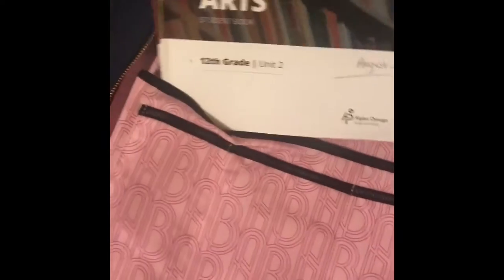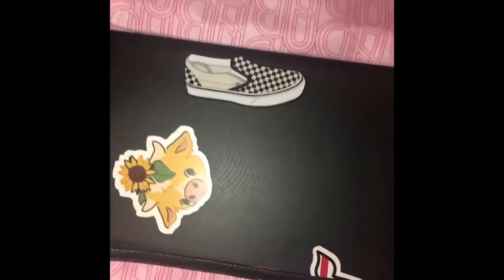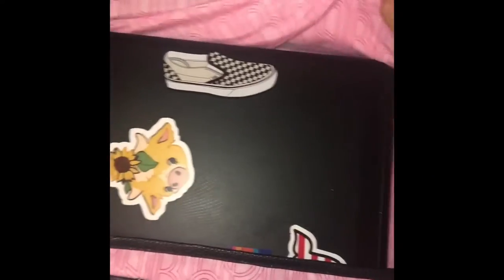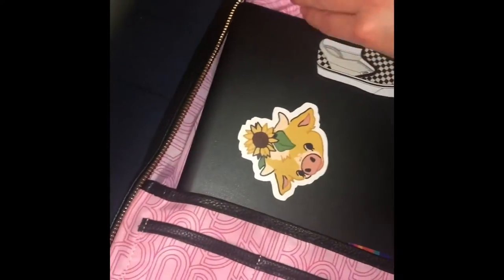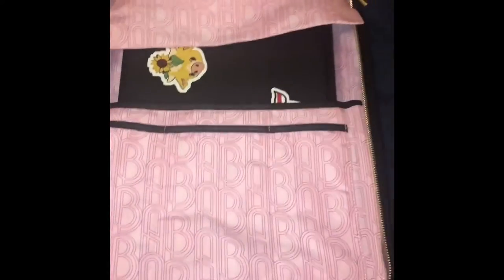Here are some of my workbooks going in so you guys can get a feel for an actual college textbook — I put three in there. And there is my 13 inch laptop going in with the books so you can see how spacious it is. Here is my 17 inch laptop — I put the little flap over it and zipped it up so you guys can see that it all fits in there really well.